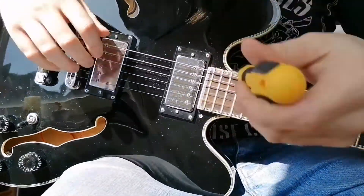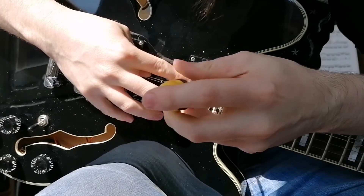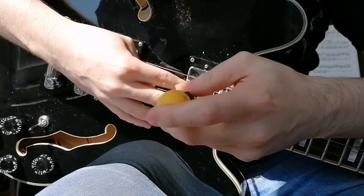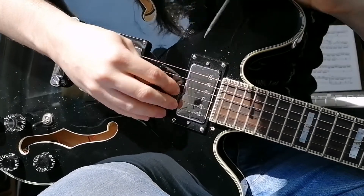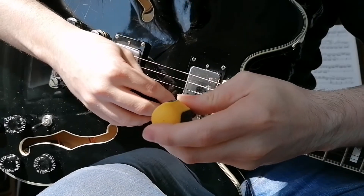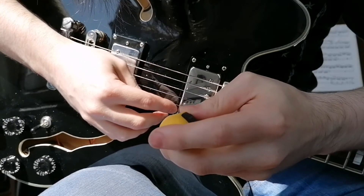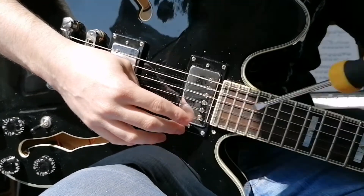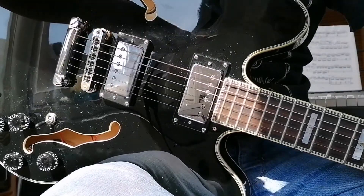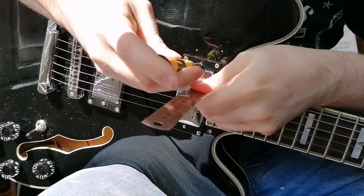Just very quickly going to go over how I set pickup height. First I'll start by roughing in the shape of the pole pieces — I'm doing a step up on the bottom three. Bring the G up a little bit. That's fine. Maybe bring the top up. That's kind of as far as I go with it — nothing too complicated. Then hold the last fret.